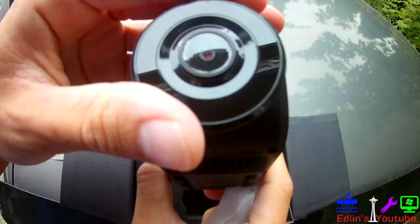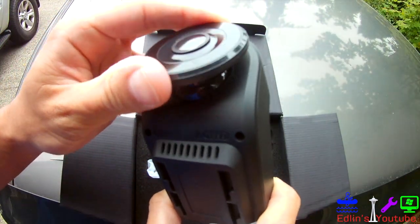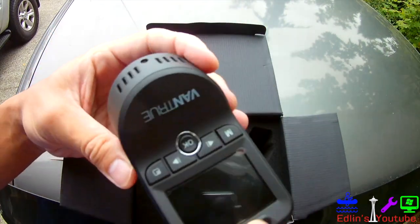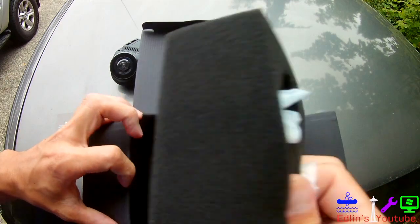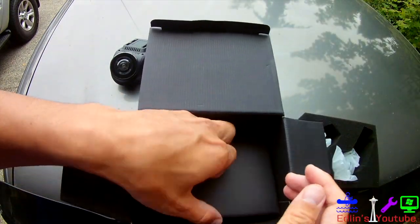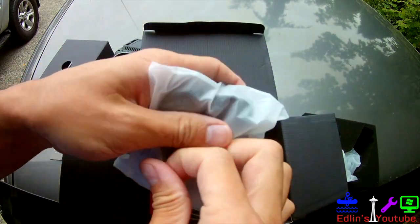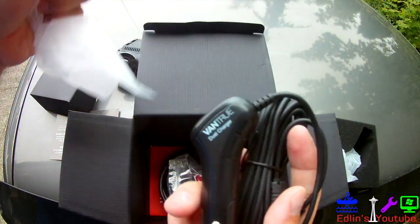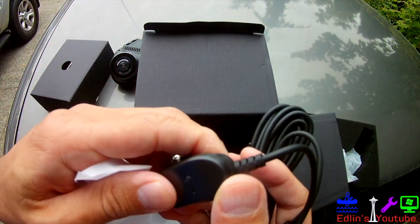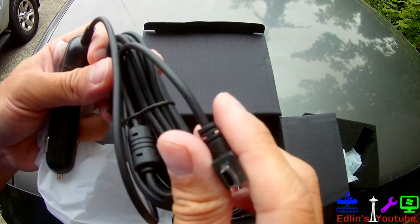Some of the features it has: of course you get 24-hour parking mode. It does time lapse, can take photos, and set time intervals if you want. If you leave your car in a parking garage overnight, that's a great feature. It also has loop recording and a G-sensor, so if you were to get in an accident it can auto record. With this system you also get an 18-month warranty.